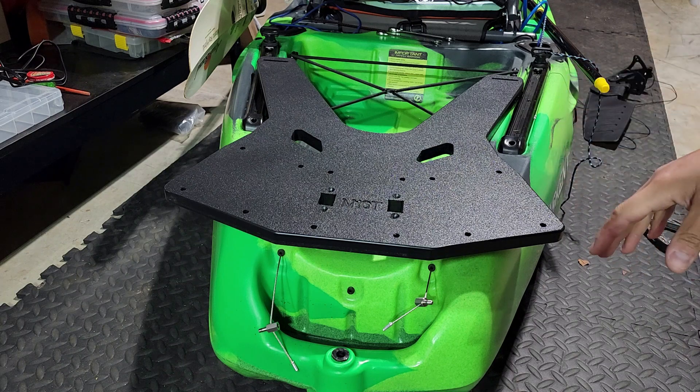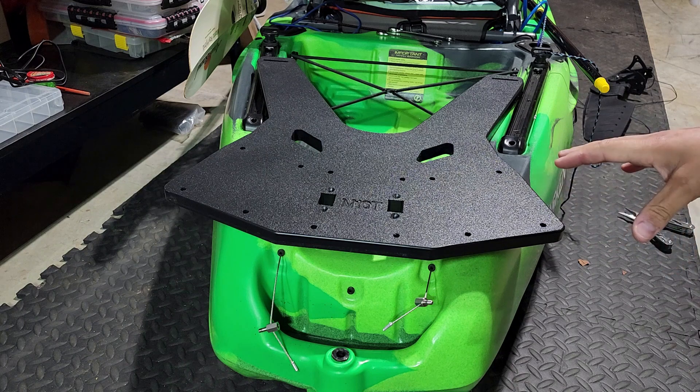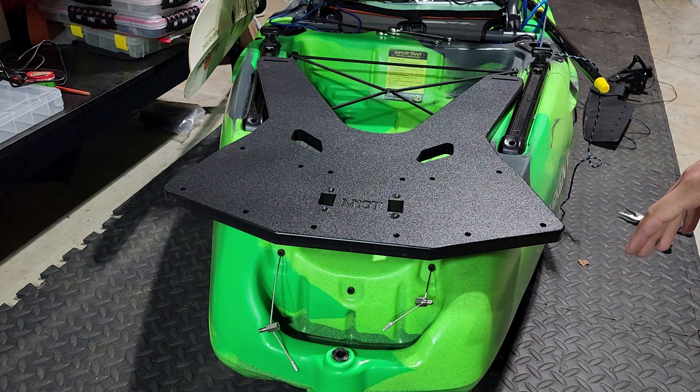the local tournaments here in Virginia with the Bixby unit, and of course you can't fish right now with two motors on in a tournament setting. But if I'm out just fun fishing or anything like that, I can have two motors — it's perfectly fine to do.